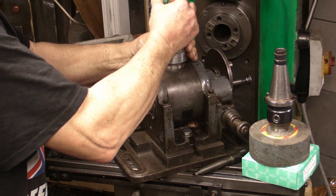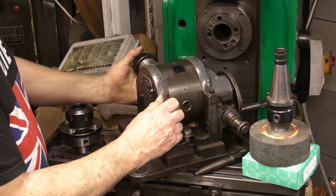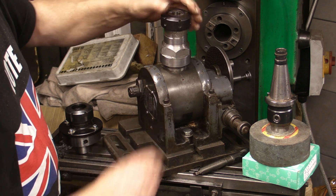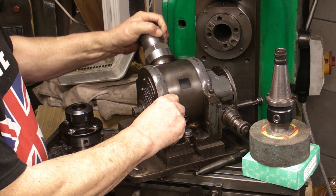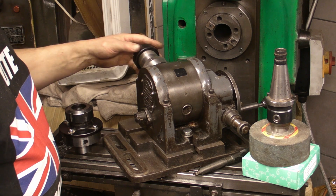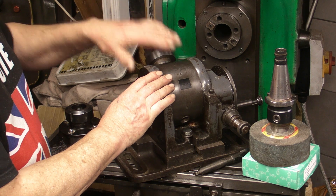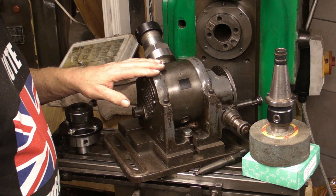It does swivel 180 degrees. Swivelling that would give me the seven degrees for the cutting edge on a drill, and then for the relief at the back I could then take it up to 20 degrees to do the relief on the back of the drill.